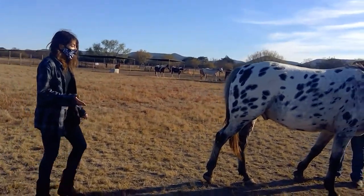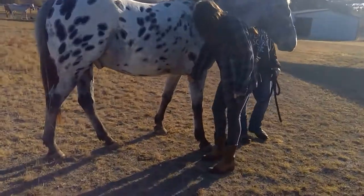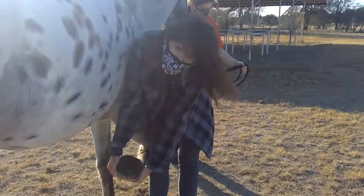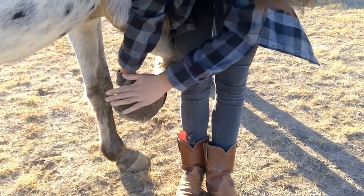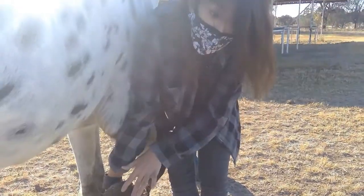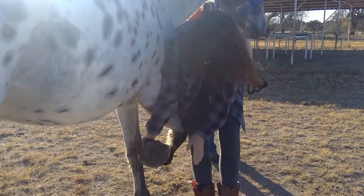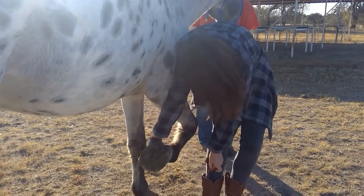And then we also have the hock — this is a very important part of the horse. So this is a hoof. Got it a little clean for you all so you can see it. Right here, this is the triangle that you see — this is called the frog. This is where all the blood gets pumped through the foot. If you hit it wrong with what we call a hoof pick, it could hurt the horse. You don't want to do that.